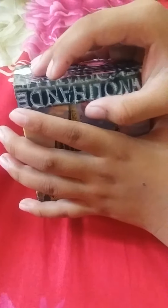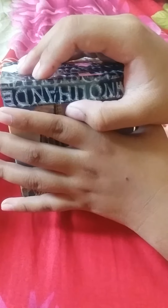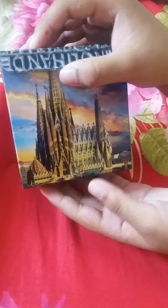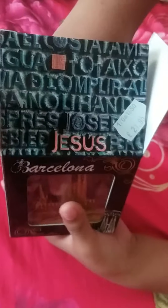Do you know what this is? Guess in three, two, one — it's the Barcelona church, the Sagrada Família! Let's open it. This is just a model of it, not the real thing. It comes with this — you can put it on a wall. It's kind of hard to get out.